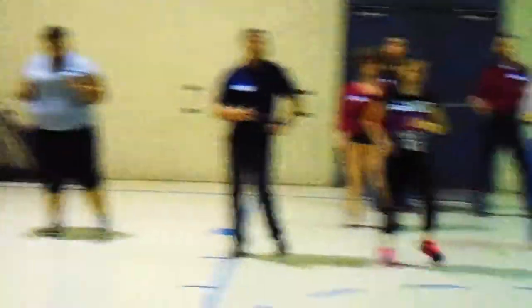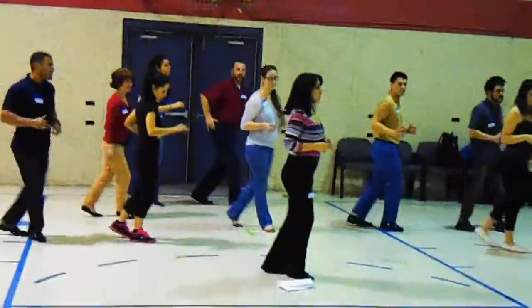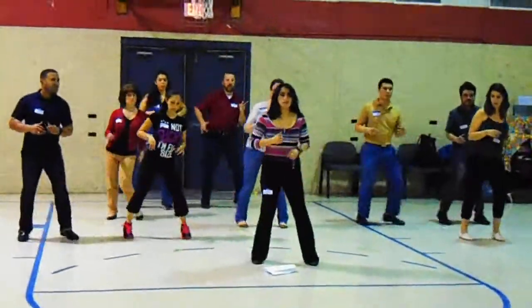One, two, three, five, six, seven. Back break. One, two, three, five, six, seven. Side break. One, two, three, five, six, seven. Side break. One, two, three.